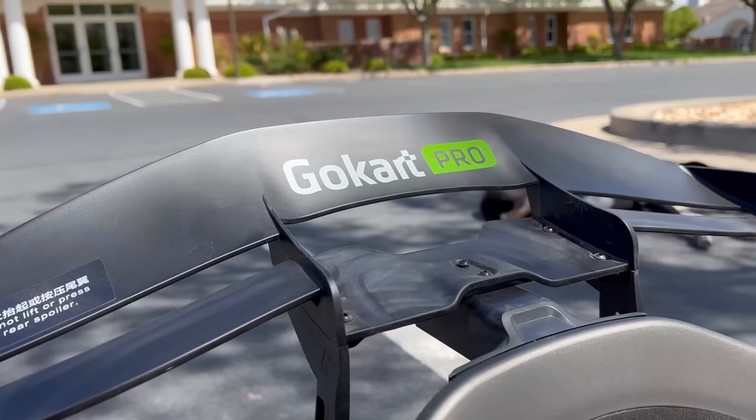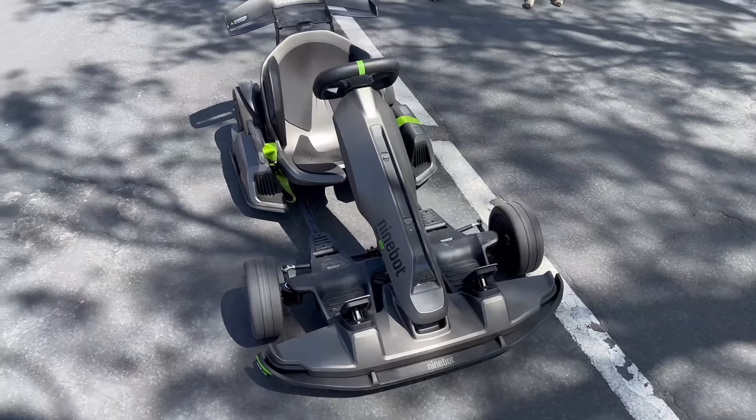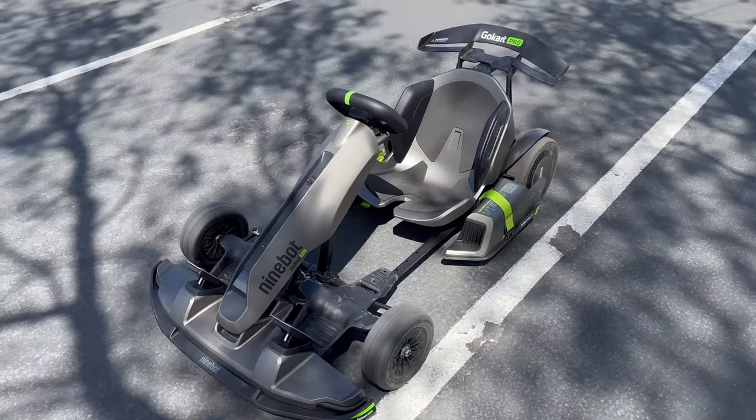Hey guys, welcome back to the channel. Today I have a pretty different product than what I usually review. This is called the Go-Kart Pro from Segway. To start the review off, I want to share what a lot of my family members thought of it, because this is something that's just unique, different, and a lot of fun to ride. Let's start off with some first impressions and first rides from my family and friends.